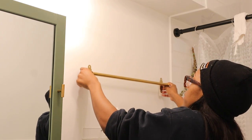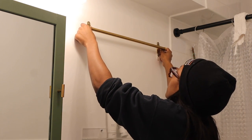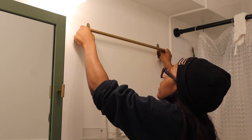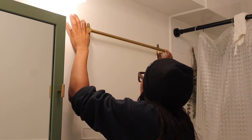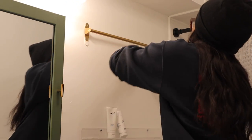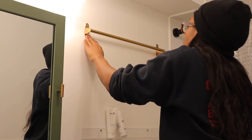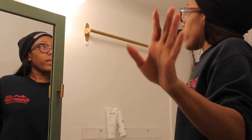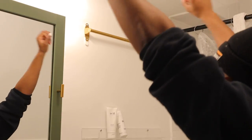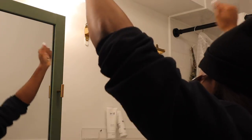I didn't actually press the command strips in properly — that's my fault. Once I actually pushed the command strips in I realized it probably wouldn't have held up everything I wanted to put up on this contraption. So I ended up just drilling two holes instead of the four that were needed. For some reason the drill wasn't actually getting through the wall so I ended up having to screw everything in by hand — probably because I am not well versed in using a power drill or tools in general, but hey, we tried.